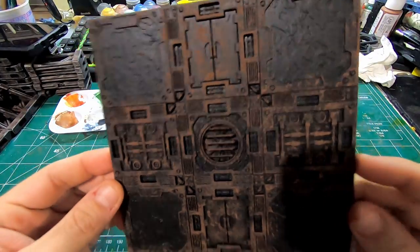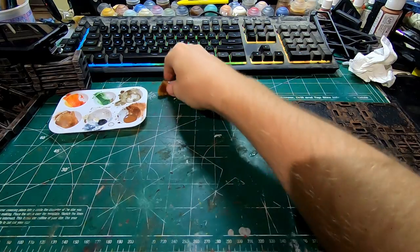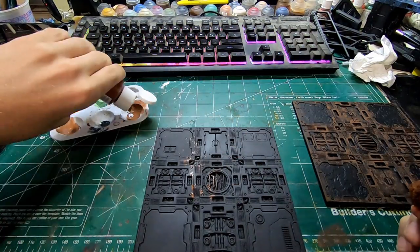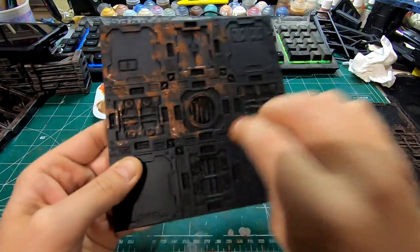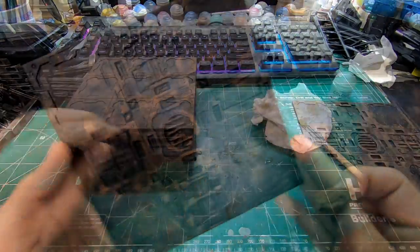First thing I do, get all my panels looking similar to this. I'll grab brown — Wornfang Brown works, but I'm actually using a Craftsmart matte brown, or any reddish brown. Just kind of go through and sponge in the areas, making sure you get all the panels, especially the flat panels that are going to need chipping later.